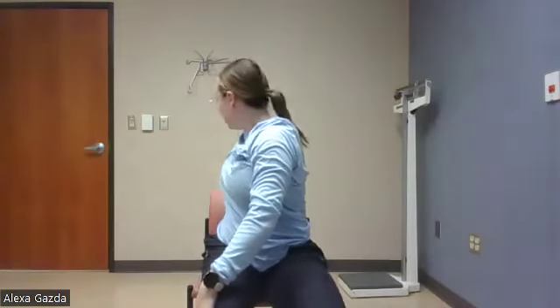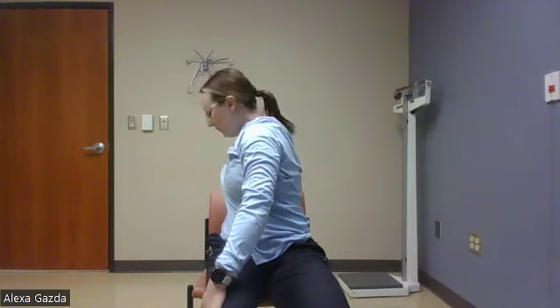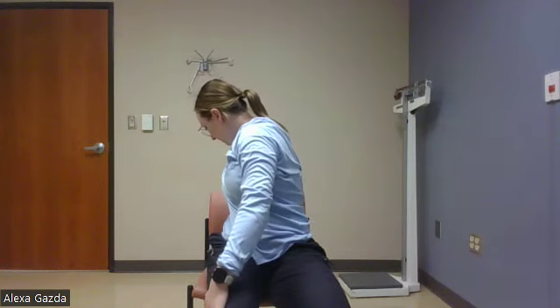I want you to take one hand, reach for the opposite knee. The other hand is going to reach for the back of the chair, and you're going to try to turn your spine. Take two nice, deep breaths here. Good.